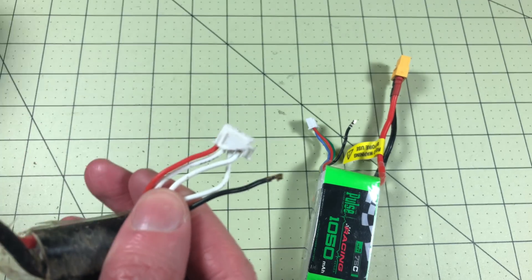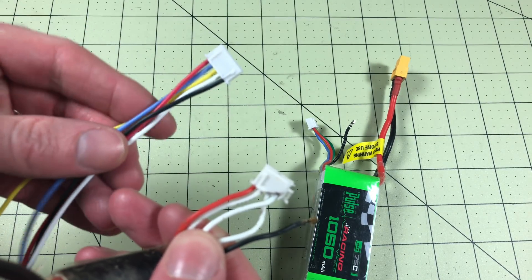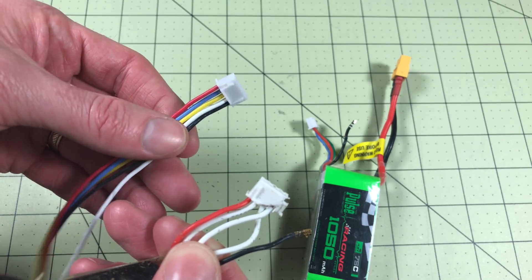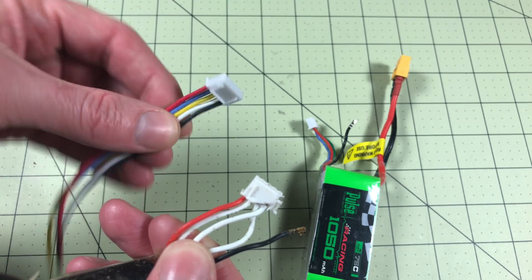First, the easiest way to fix this is just to have another balance port all ready to go. Here's one that I've got — I bought this off of Amazon. You can also get them on Banggood or Gearbest or wherever.